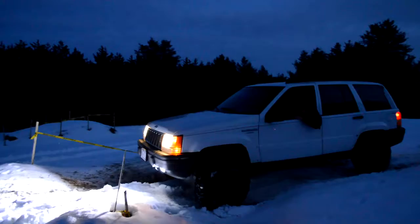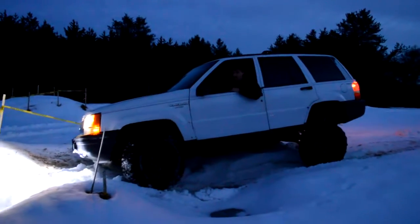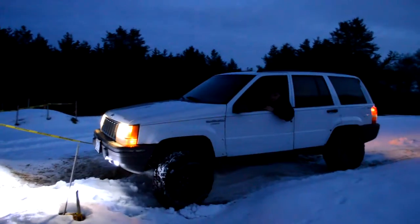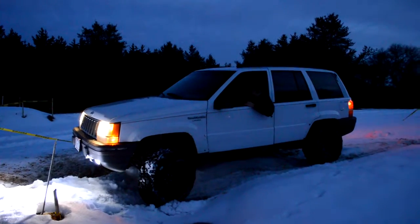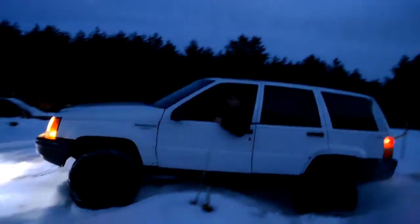Come. Right there, give her. Go back. Right there. You're just going to have to hit it. Hope it goes. There you go.